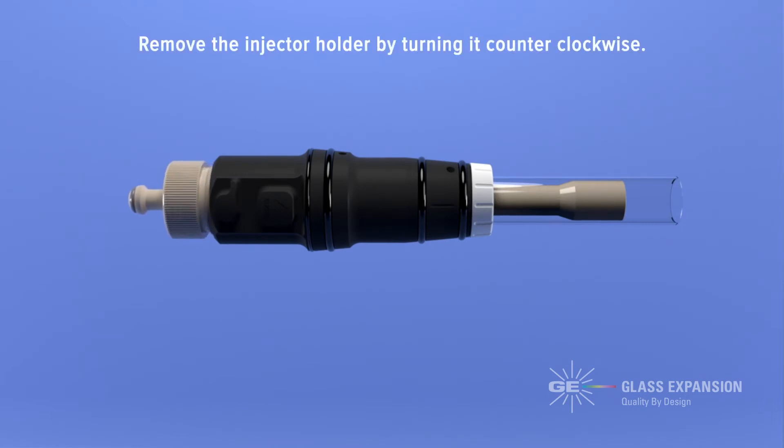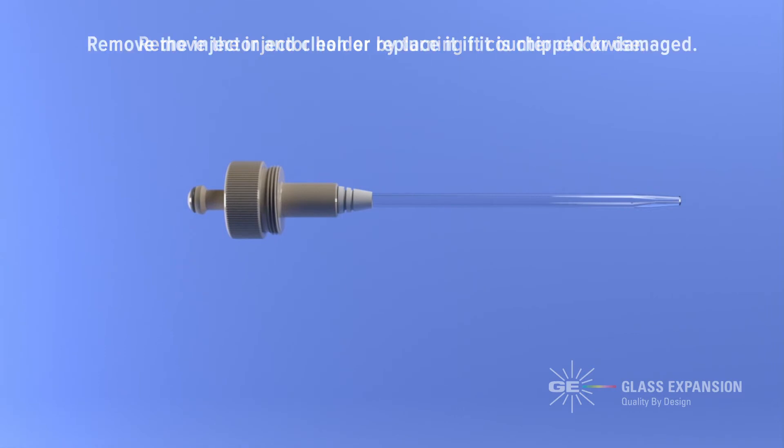Remove the injector holder by turning it counterclockwise. Then remove the injector and clean or replace it if it's chipped or damaged.